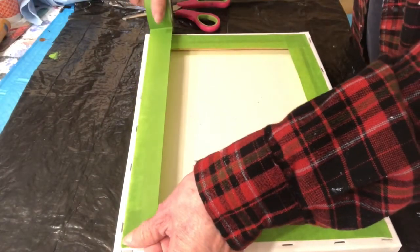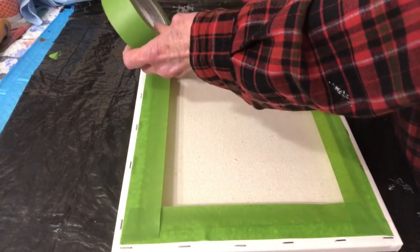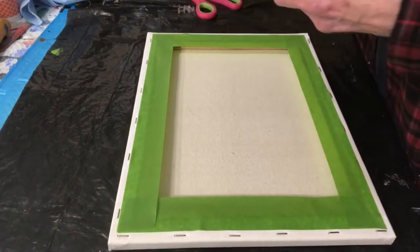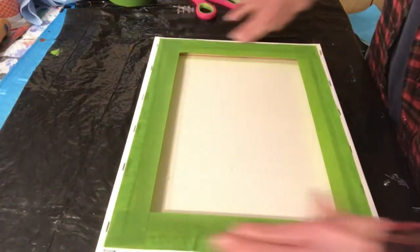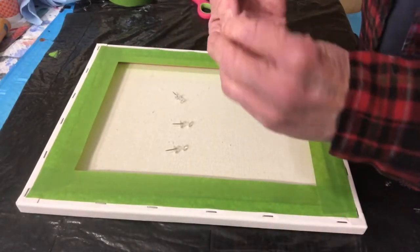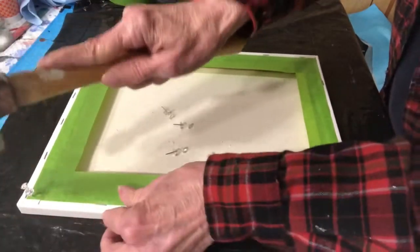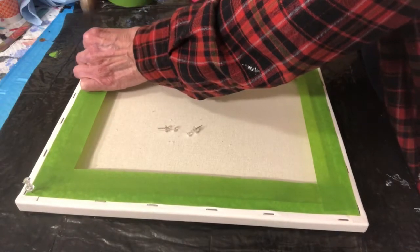That's it — what is that, one minute? Now for this size canvas, what I do is use push pins. I get them at the Dollar Tree and I use them over and over. I happen to have some new ones here, and I use a hammer because my thumbs have arthritis in them.